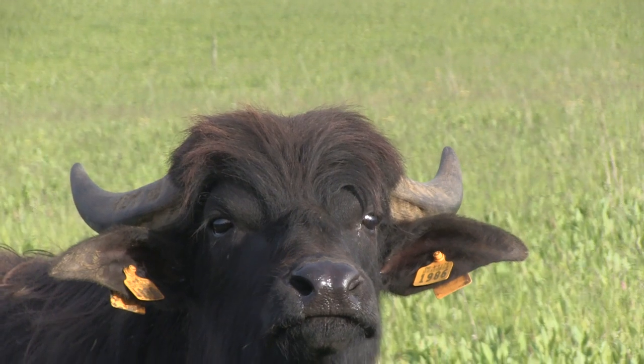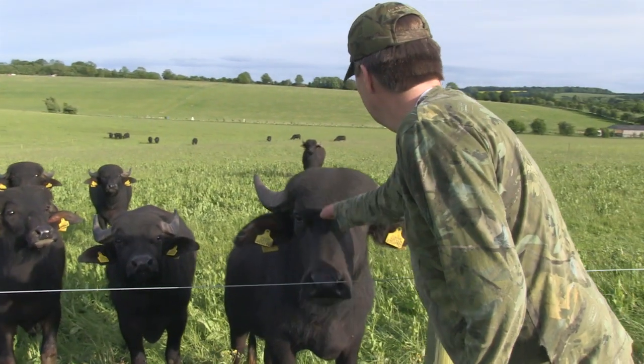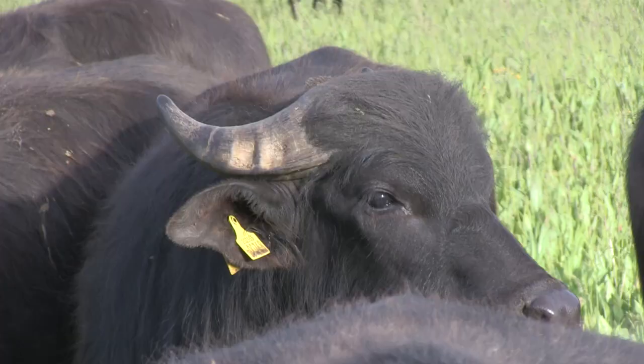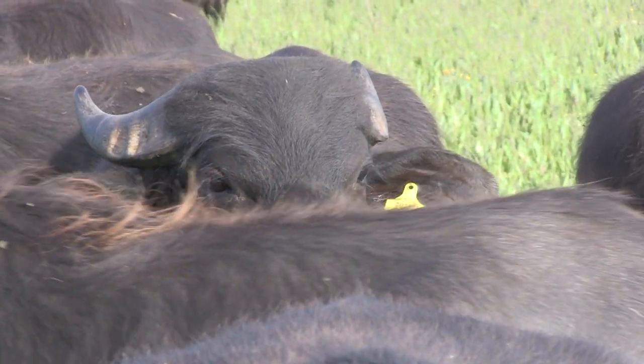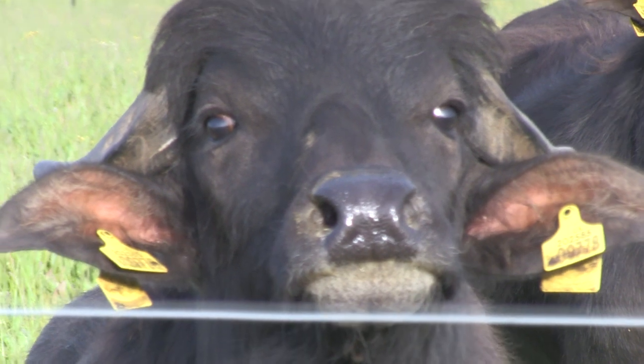These are water buffalo and they are competing for grass with rabbits. Jamie is not the only Fieldsports Channel star they follow. That one next to him is obviously David — that sort of swished-back, intellectual type.